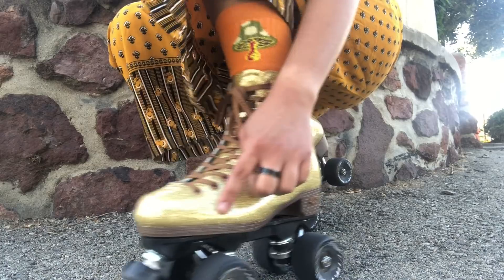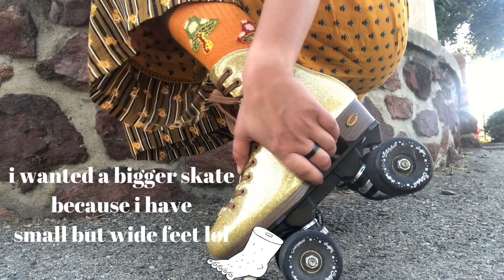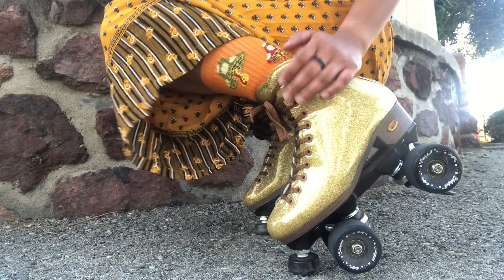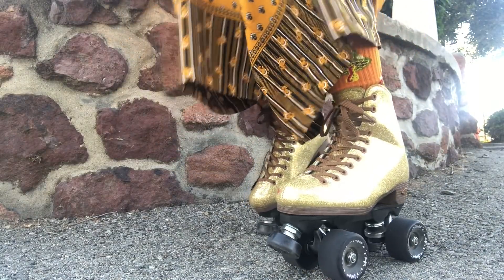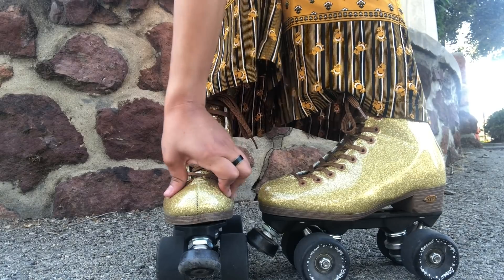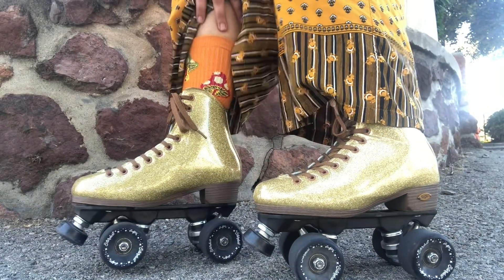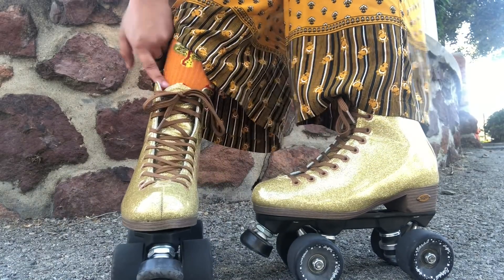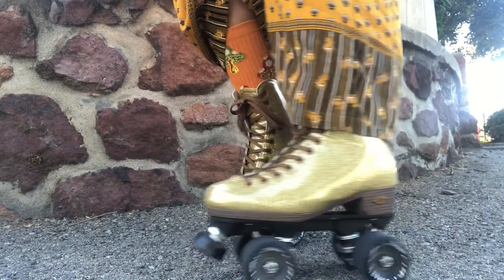My pinky toe is kind of squished right now. I got these in a size six — I'm usually a five or five and a half — but I wanted a bigger skate and I'm wearing pretty thick socks. I still feel like my toes are squished. If you have a wide foot you'll probably struggle. This boot is really stiff and it hurts when I'm skating side to side.